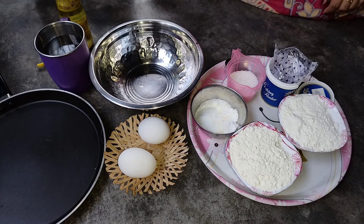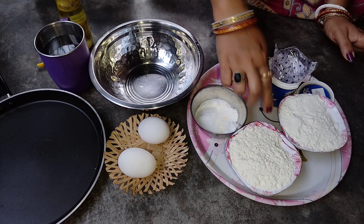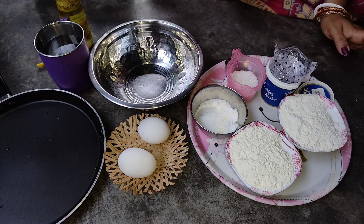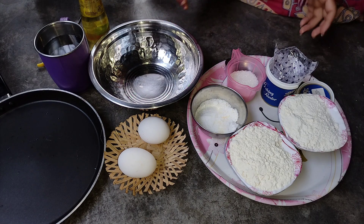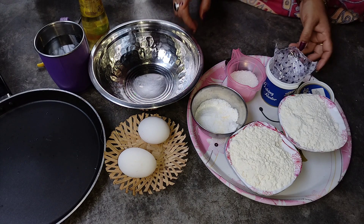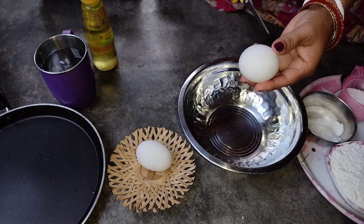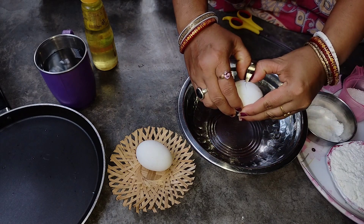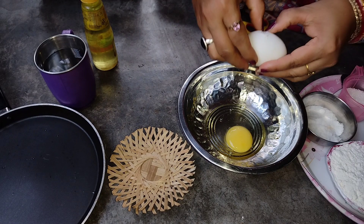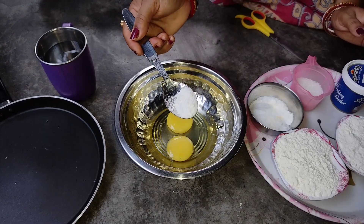I am making a recipe. I have water, baking soda, and water. I don't care about it, I will take this one. And then I will take this one for the baking powder.